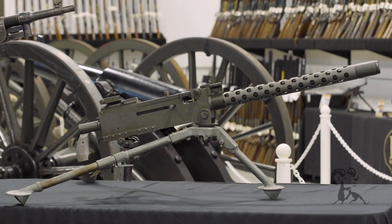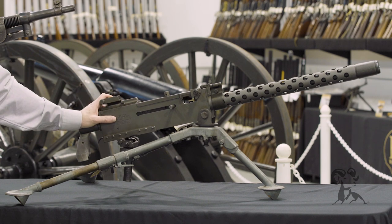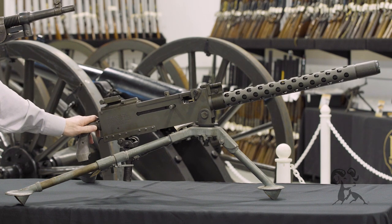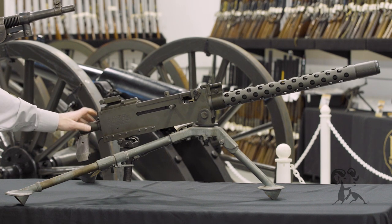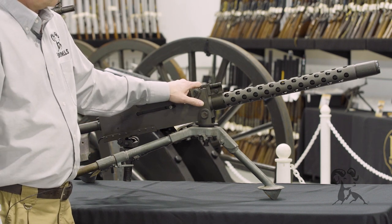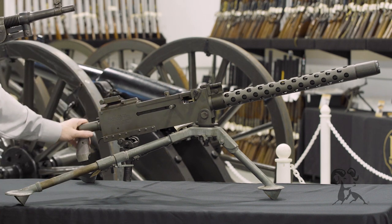Browning and the military decided that they needed something a little bit lighter, a little bit easier to pack around, and air-cooled. Basically, they took the 1917 and did some modifications to it, put a barrel jacket on here, took the water jacket off, and you have the 1919 air-cooled.